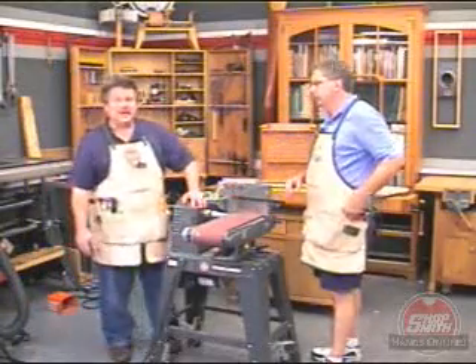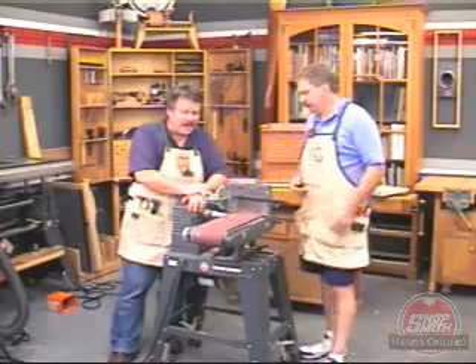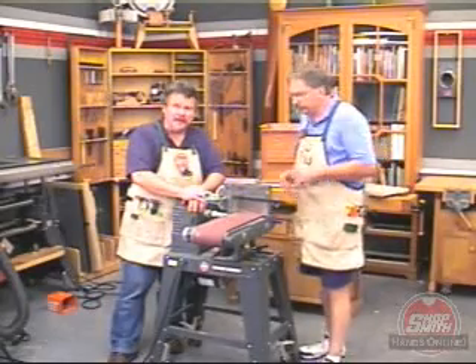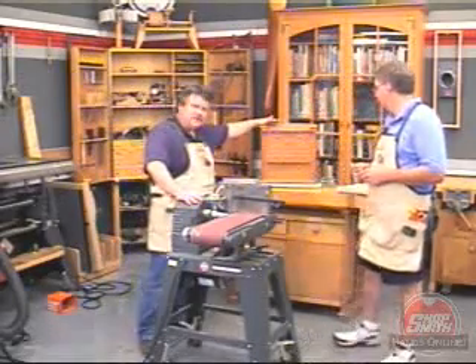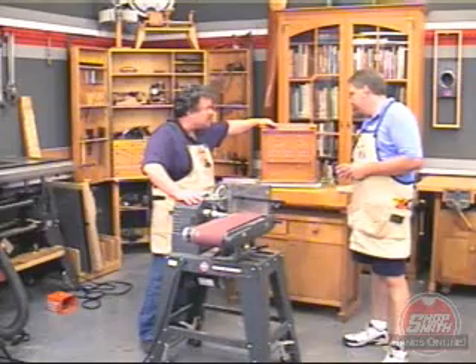Hi. We're here at the Shopsmith National Academy. I'm Nick Angler, Director, and this is my good friend and master craftsman, Jim McCann. Jim's got a few tips for sanding straight and true on the belt sander. He's been using these procedures to make this absolutely beautiful jewelry chest with about a bazillion drawers in it.